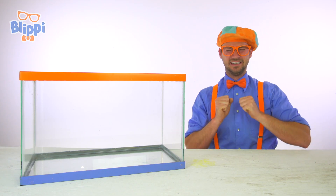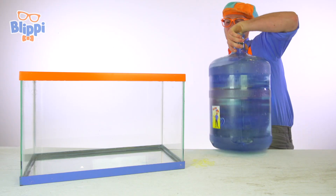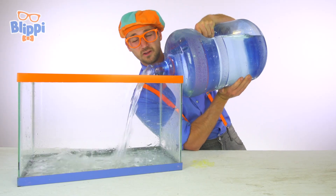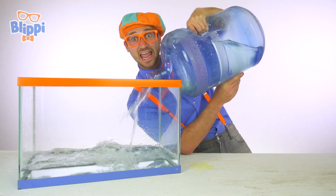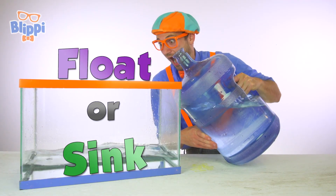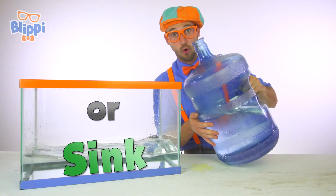And density. Buoyancy and density. First, what we're going to do is fill up this tank full of water. And then, once this tank is full of water, you and I are going to go outside and find some objects. We're going to put them in the water and play a game called sink or float. We're going to guess which items are going to either sink or float.